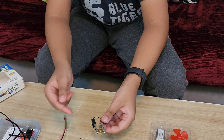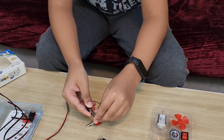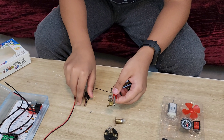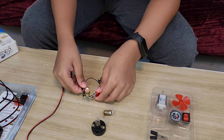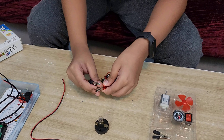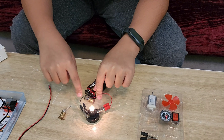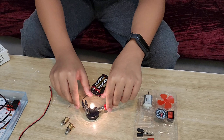Both bulb holders work — let me try the other one and see how bright it is. You can also comment which one is brighter! I think this bigger bulb holder is brighter, but comment down below which one is more bright.